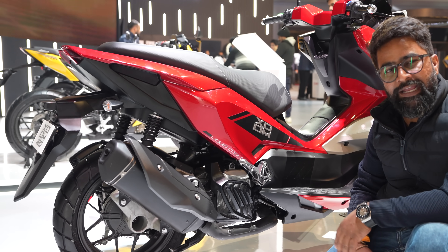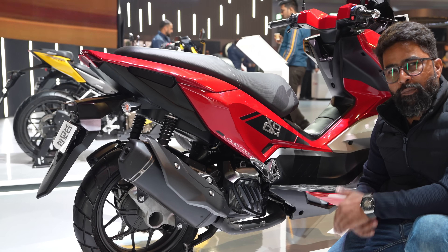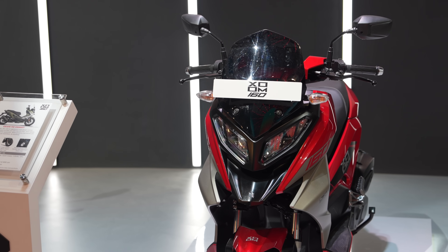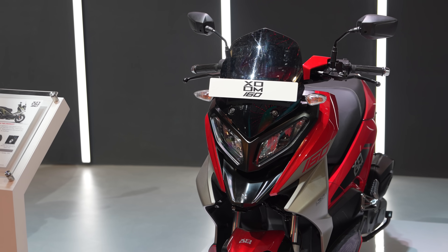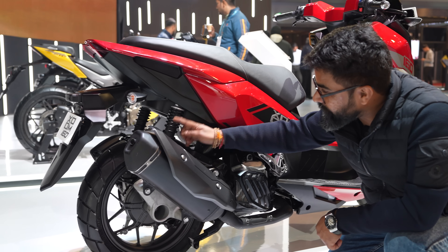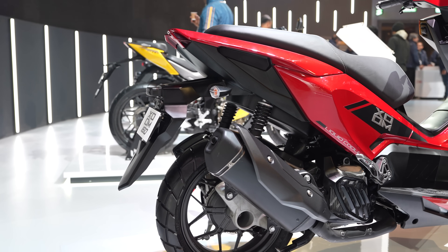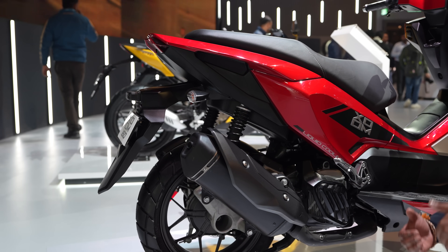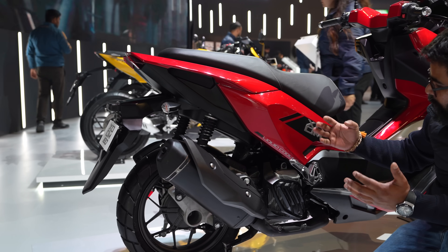The R&D team is saying that you'll have the most fun when you ride this. The rear has dual shock absorbers with good travel. So this means a capable, powerful, and beautiful scooter.